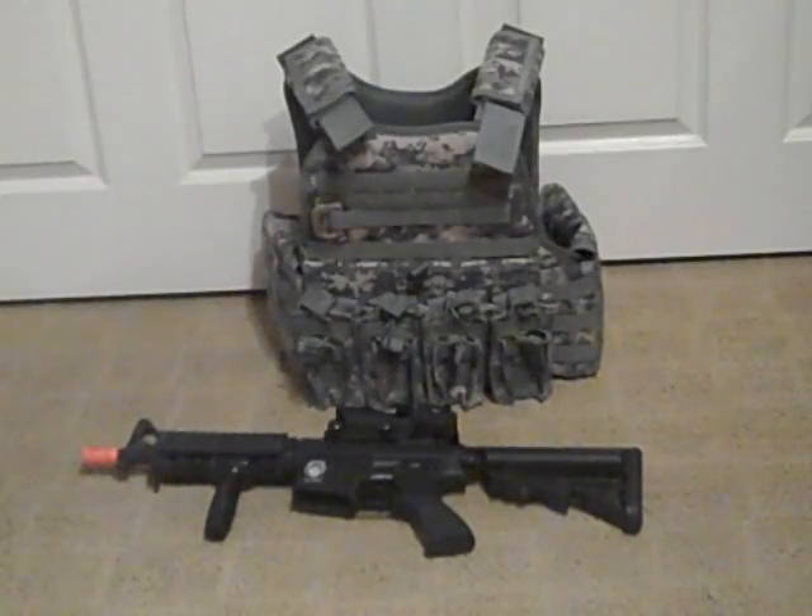I'm also going to get a drop leg holster — probably going to put it down my right thigh — and it's going to have my pistol in it, which I don't have yet. That's one thing I'm not really going to tell you about, so you guys get a little suspense. I'm also going to get a whole bunch of patches — those will kind of be a surprise. Not much of a big deal, but they're fun to look at and kind of define you as an airsoft player.